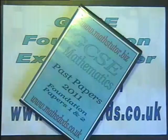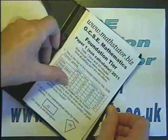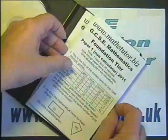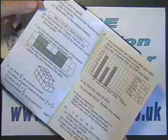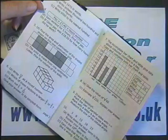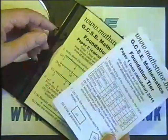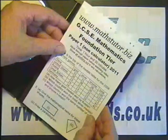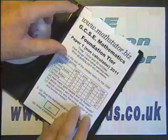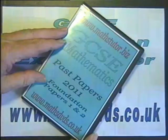In this video I'm going to be going through question 4 on paper 1 GCSE Foundation Mathematics from MathsTutor.biz and MathsDVDs.co.uk. I'm working through this question showing you how to do it and the marks awarded for this particular question. Should you want to see the rest of the questions on this paper and paper 2 and the DVDs that go with it, you'll need to go to MathsTutor.biz or MathsDVDs.co.uk to get full details.